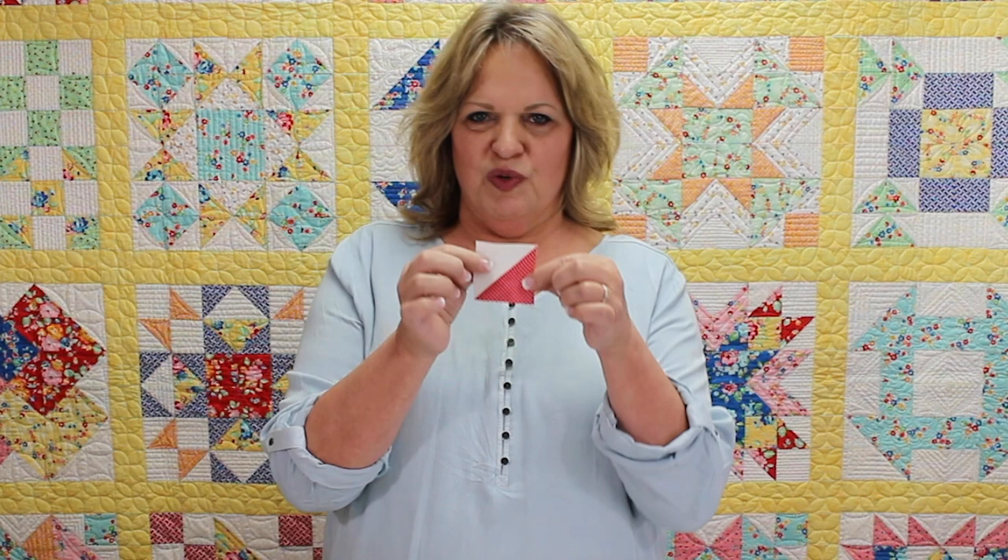We'll also be using two-and-a-half-inch half square triangles to finish at two inches. The big difference in patchwork piecing is this amazing little half square triangle unit. When you bring in half square triangles to your piecing, the sky is the limit. We're going to show you some good tips for piecing patchwork on this grid foundation.